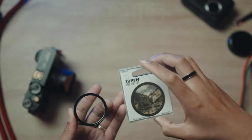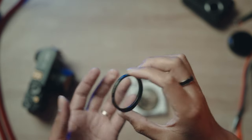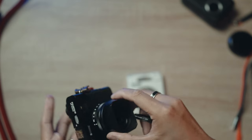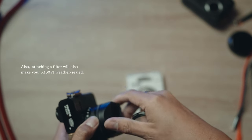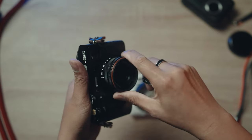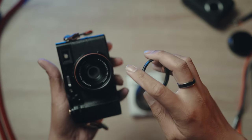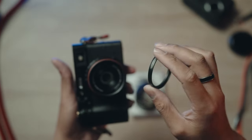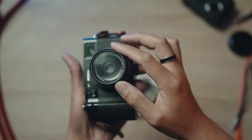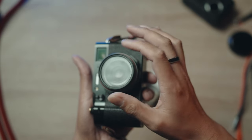The next accessory is filters. Filters are basically protection for your lens in front of your camera. Unfortunately, you can't attach a filter right away to your X-106 — you do need to buy a filter adapter to attach in front first, and then once you've done that, you can attach the filter.